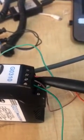Terminals 5, 6, and 7 are connected to the RS-485 communication. The green wire is the ground, the brown wire is the minus, and the orange wire is the plus. So terminal 5 is for plus, terminal 6 is minus, and terminal 7 is for ground.